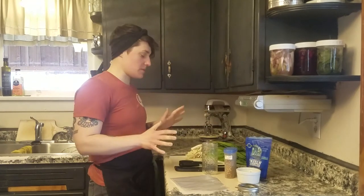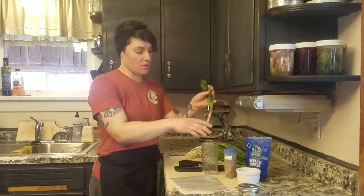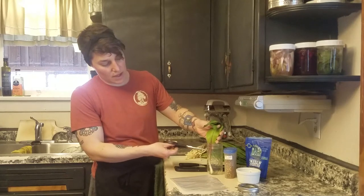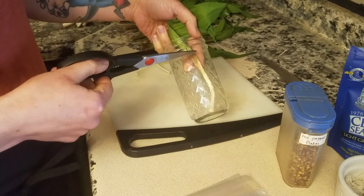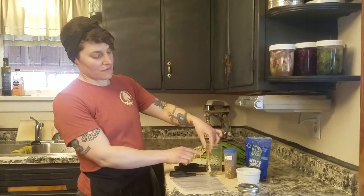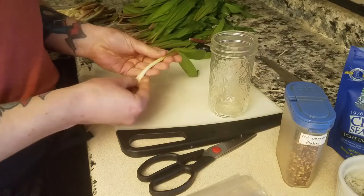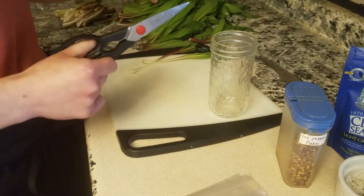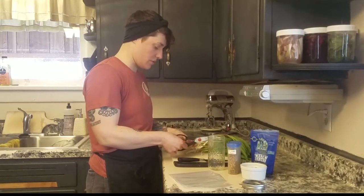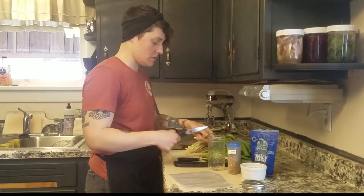For our first ramp recipe, we're going to ferment the bulbs. I've got our whole ramps, and we're going to put them into the jar to see where to cut them — just a little below the shoulder of the jar so they fit but are as long as possible. Then I'm going to use one ramp as a guide to cut all the others, since otherwise they'll get progressively shorter or longer.